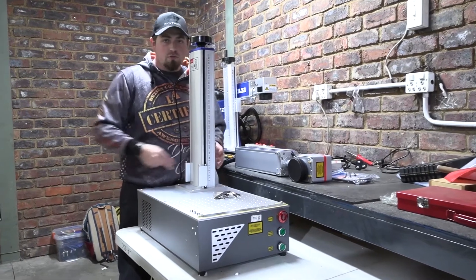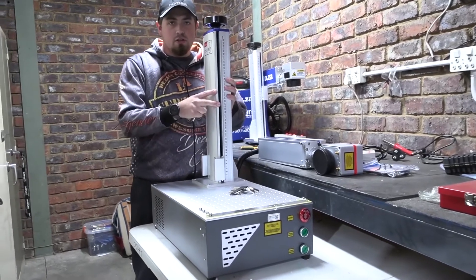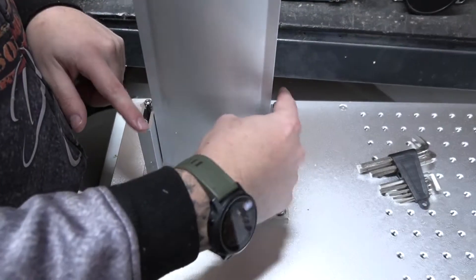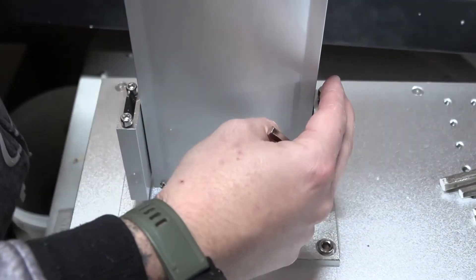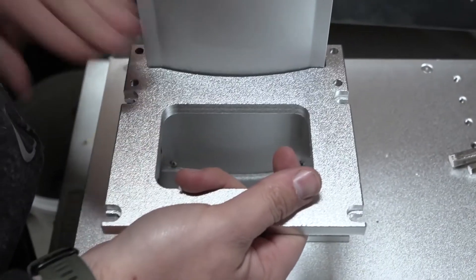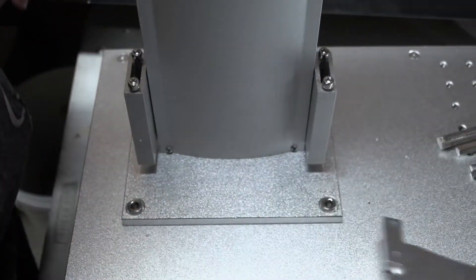Now that I've screwed these four screws in and it's sitting nice and tight and square on that side, we can move over to unscrew these four screws - two here, two here - and then we're going to put this plate on top and screw it in. So let's get to it.